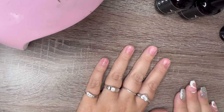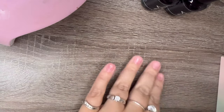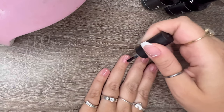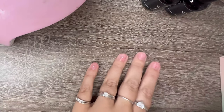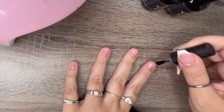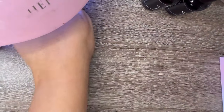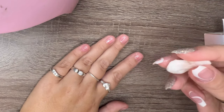Now that I have the nail primer and nail dehydrator on, I'm going to let it dry for just a few seconds. Now I'm going to take the Beetles nail glue and put a coat on my nails and cure it for 60 seconds.